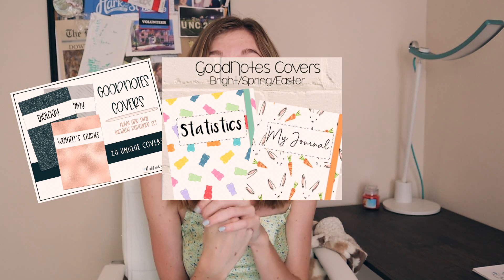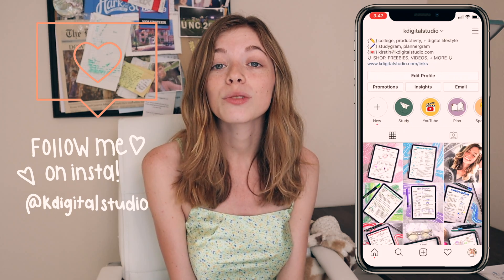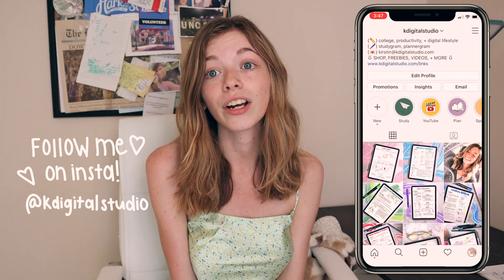Hi everyone, welcome back to my channel, or welcome if you're new here. I'm Kay, better known as Kay Digital Studio. If you know me from my Etsy shop, you may know that GoodNotes covers are some of my best sellers — I have so many up, so feel free to check those out. Today I'm filming a tutorial on how to make GoodNotes covers yourselves, as well as how to import those covers into GoodNotes. You can also use these covers to print and insert into binders or notebooks. Let's jump into the tutorial.